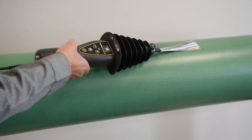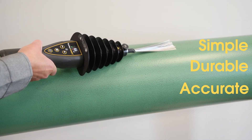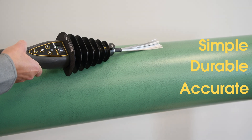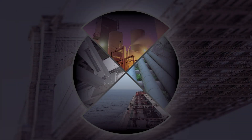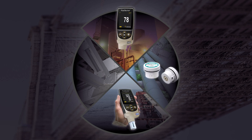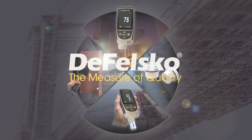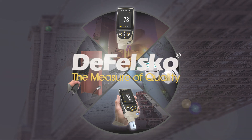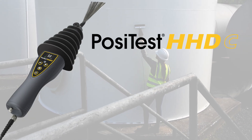The PosiTest HHDC is the simple, durable, and accurate way to find defects, pinholes, and holidays in a coating system. For over 50 years, DeFelsco has been a leader in inspection equipment, manufacturing simple, durable, and accurate gauges. Backed by DeFelsco's renowned quality, customer service, and exceptional two-year warranty, the PosiTest HHDC is the ideal choice for holiday detection.